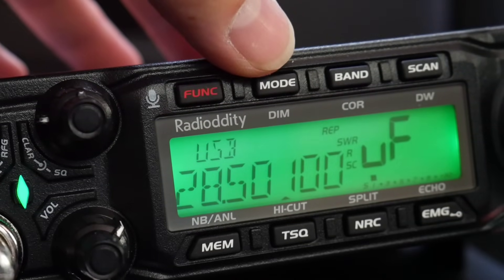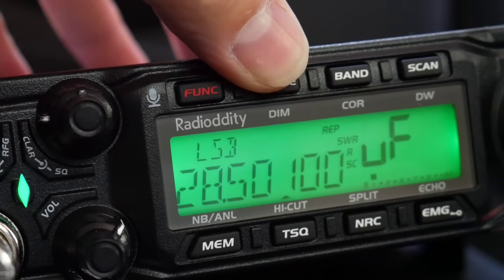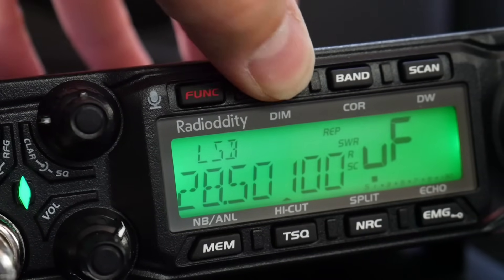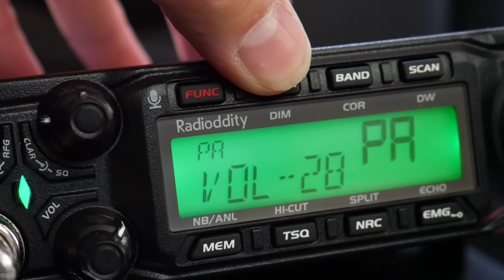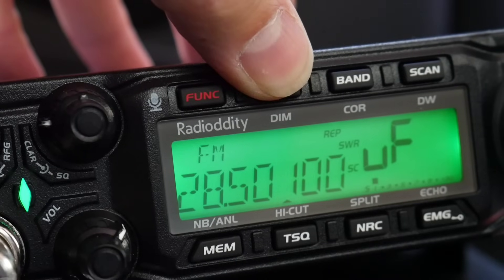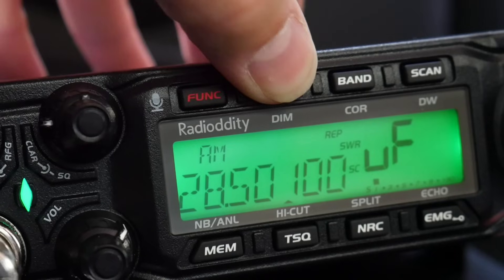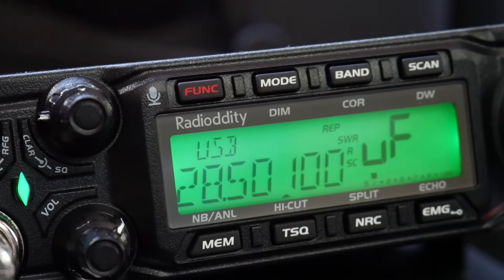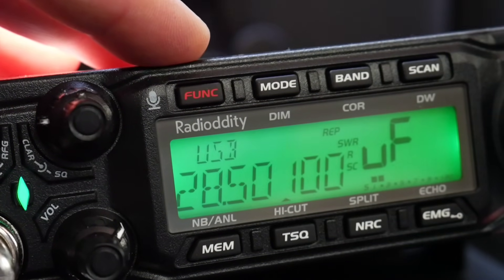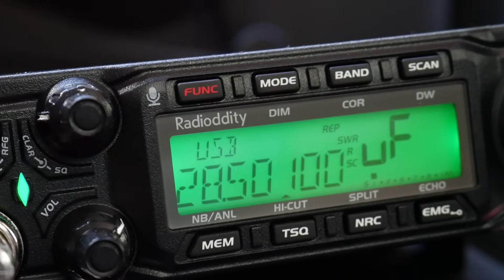With the mode button you can select upper sideband, lower sideband, external speaker, CW mode, FM mode, and AM mode, then you're back in the upper sideband. You can use these modes within all frequencies which this radio gives you.